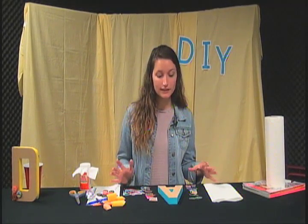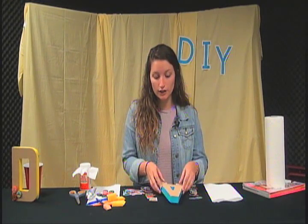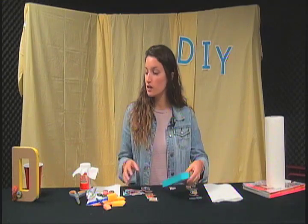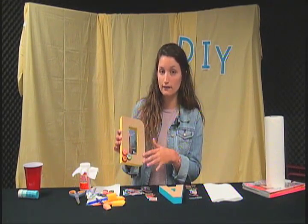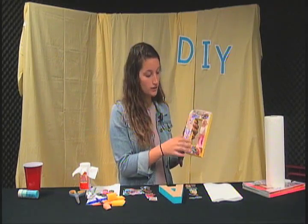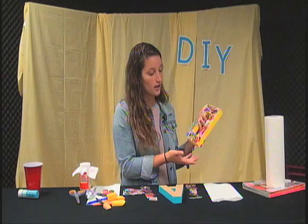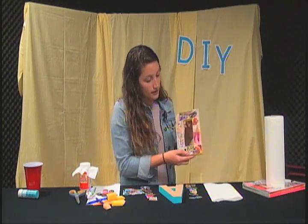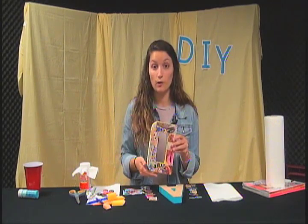All the materials you need to mod podge can vary depending on the project, but today we're going to do little letters for your house — kind of like this one here on the front. It's double-sided: the front is canvas material and the back was wood, so I mod podged it. On the sides, I just painted it a simple acrylic paint. There's a lot of different artistic things you can do and you can be really creative when you're mod podging.